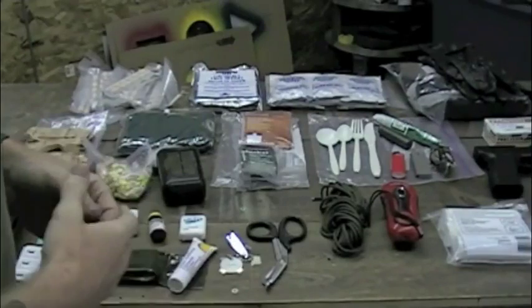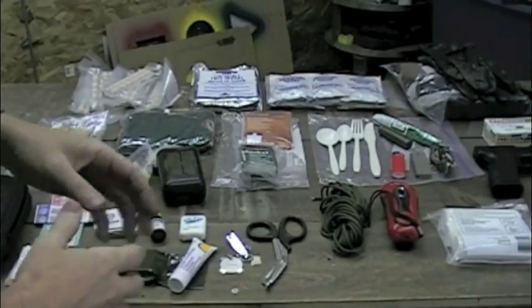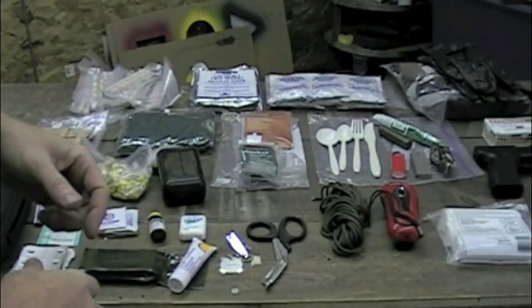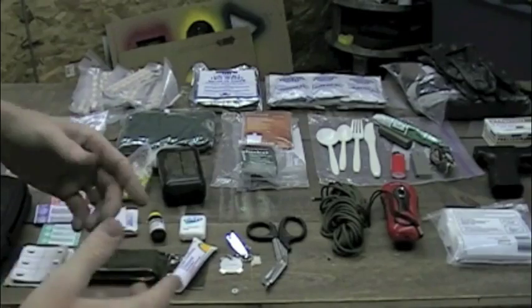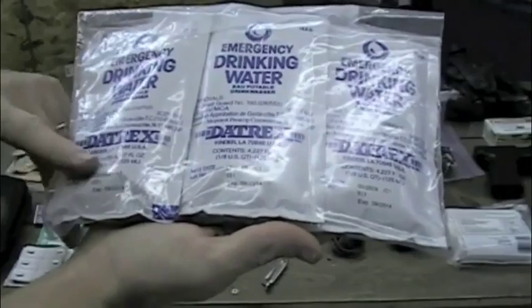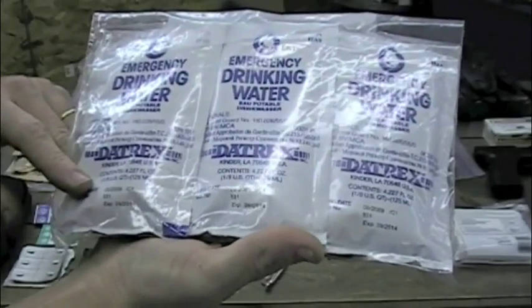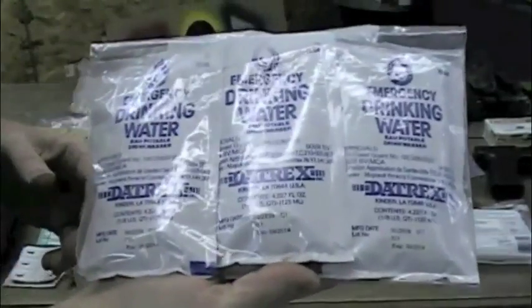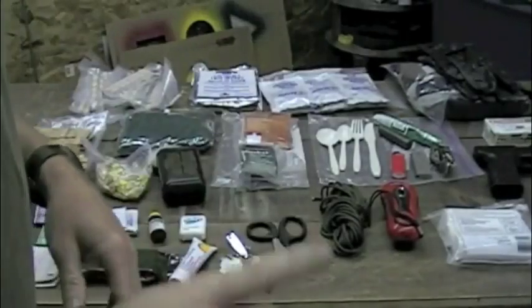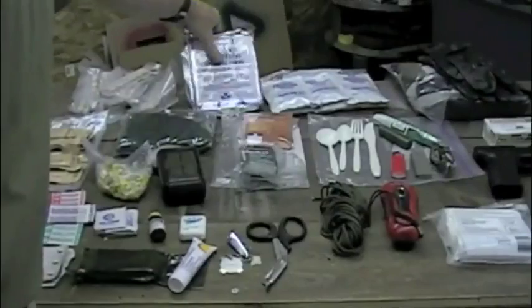There's a lot of stuff on this table that we're going to put inside that bag. The first thing that you need is water, because you can't last more than three days without water. These are one-eighth quart water packets that I picked up from Emergency Essentials. There are eight packets here, but I'll only use these as a last resort — if I find water along the way, I want to use that first.